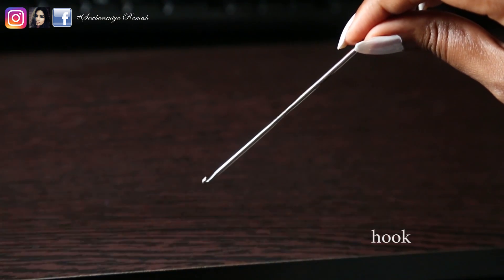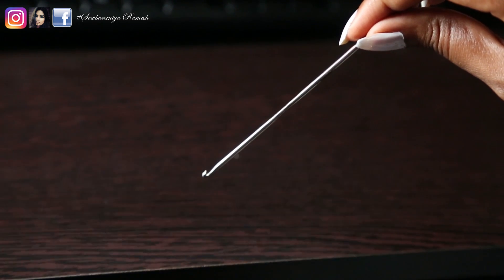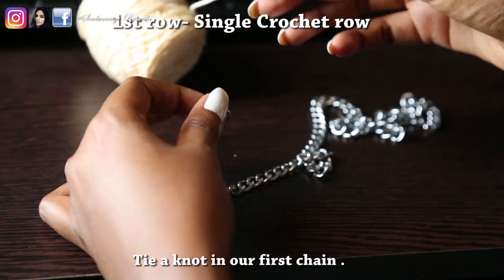You will see the materials needed: a chain, crochet thread, and a crochet hook.